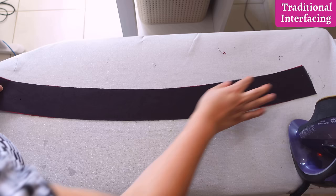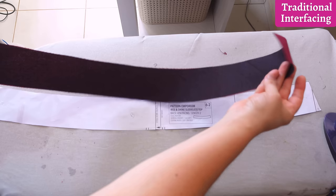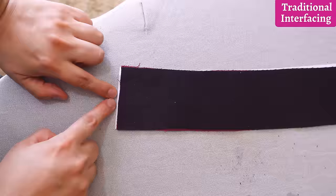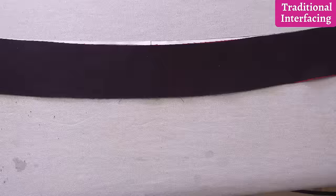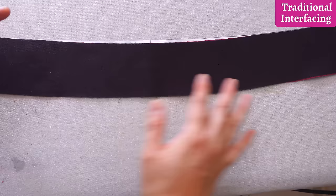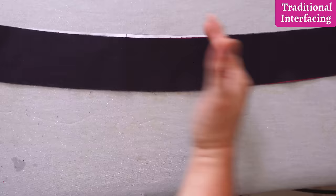Here is our facing. I've laid the extended pattern piece on top to check the shape. What I can see is that on each side the facing is an eighth of an inch smaller. It also has a different shape — the facing is a little straighter because the loose fabric stretched into a different shape during fusing. The glue reacts with heat and makes the piece shrink. This is why I just don't like cutting facings this way, ever.